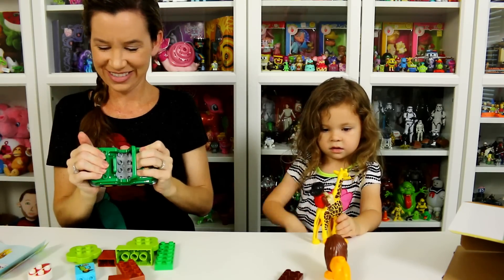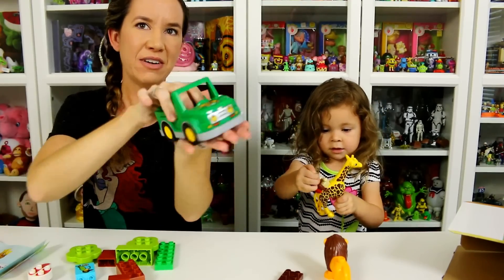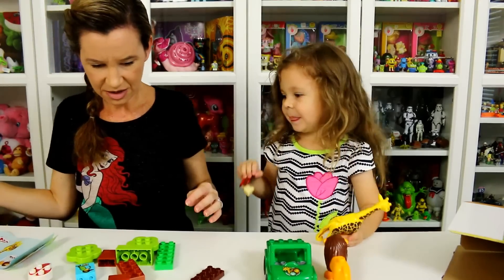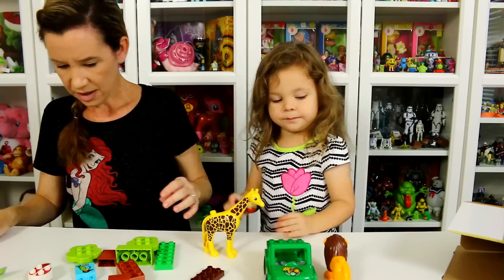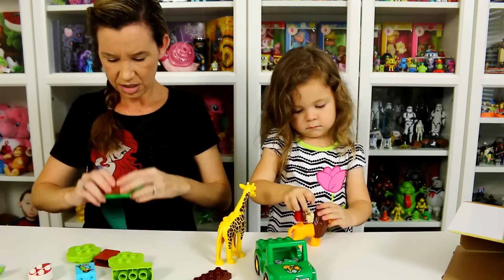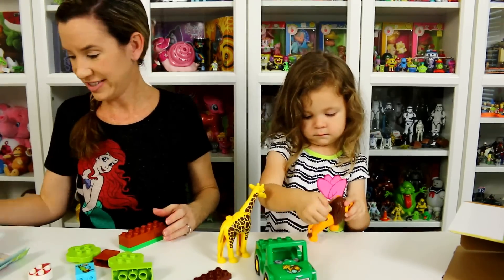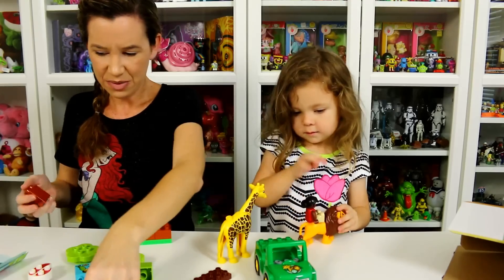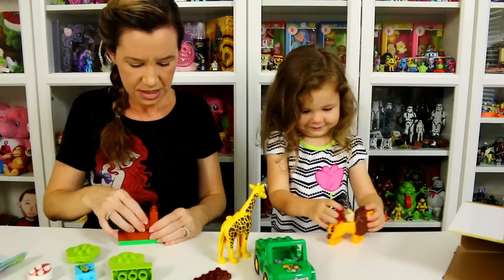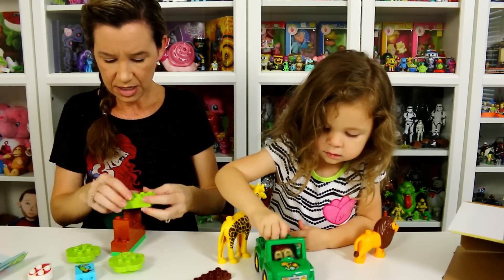Oh, you did it! See, you figured it out — that just snaps together and then we have our little car. Good job! See, you're better at this than mommy already. All right, I'm going to take this brick and put pieces on here. I'm going to follow the directions. Then we put these pieces like so, with one piece in the middle.